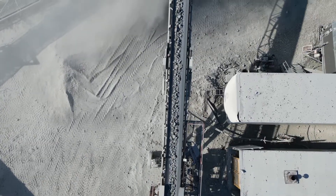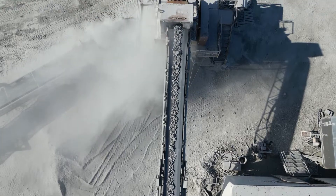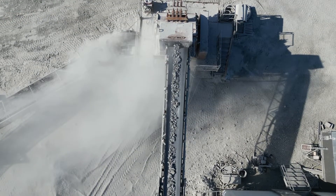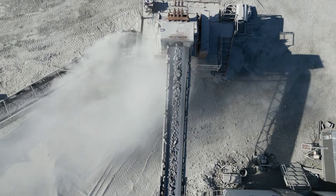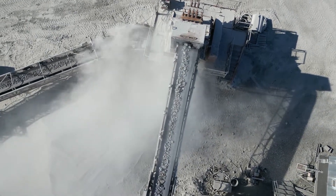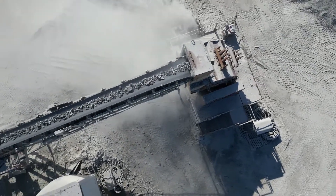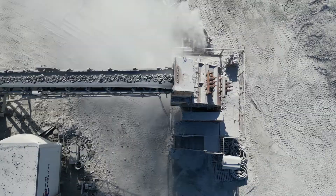The secondary crusher reduces the stone once more in order to produce the desired gradation. In this setup, an impact crusher is also used as a secondary crusher in order to bring the 7-inch to 2-inch and 1.4-inch rock down to the desired 2-inch. This acts the same way as the primary crusher, but with a tighter setting in order to produce a smaller output size.